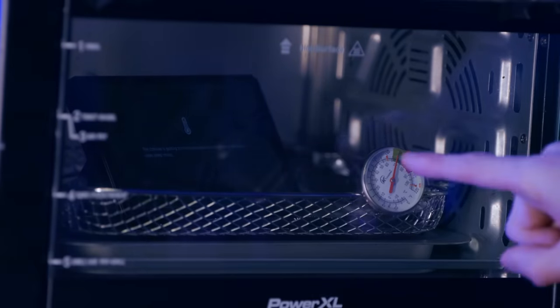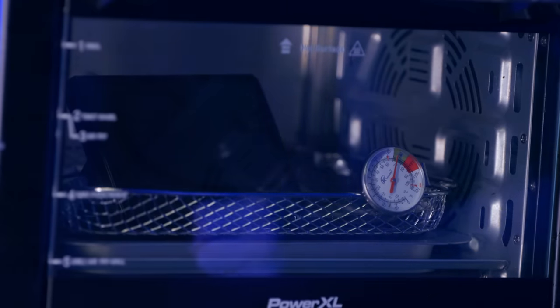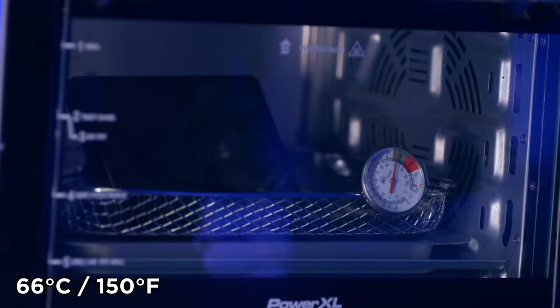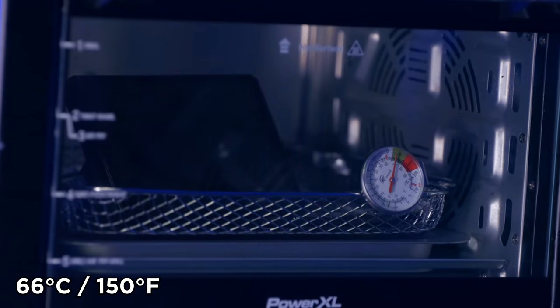It happened, it happened. It went off. It was at 150 for about eight minutes. It said the temperature was too high and then it turned off — there was a little temperature warning. We found it. Success!